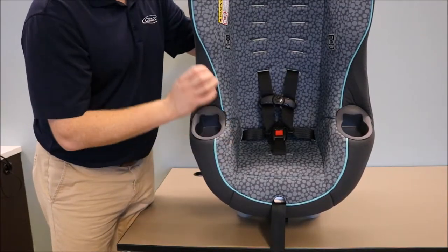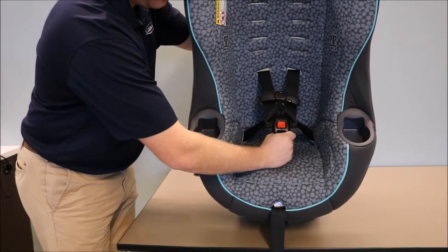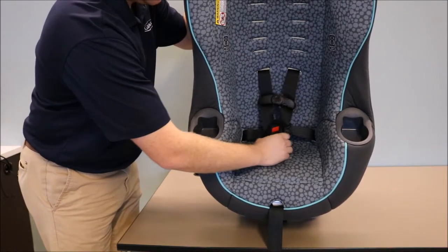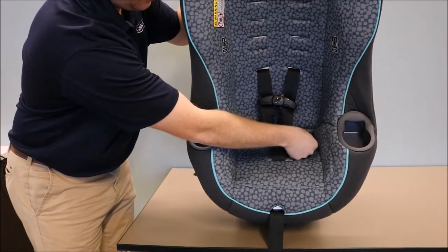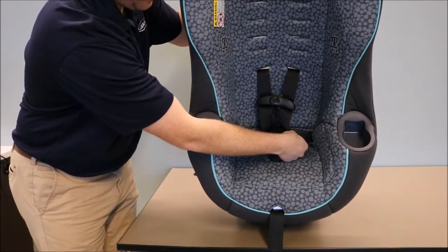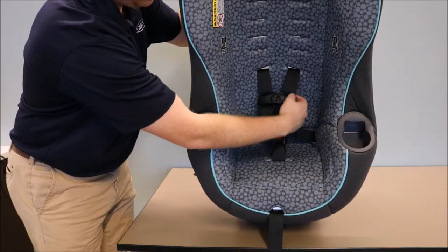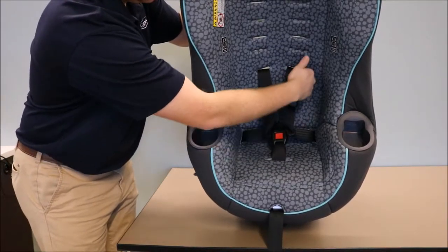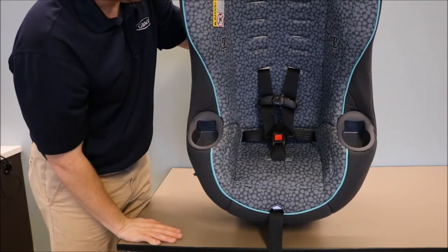Let's take a look at what a correct harness system should look like. First, our crotch buckle is face forward and not twisted. You can see from the hips, the harness strap goes straight and flat across the hips, takes a turn at your latch plate, and goes straight up. There should be no twist by the hip or by the shoulder portion of your harness.